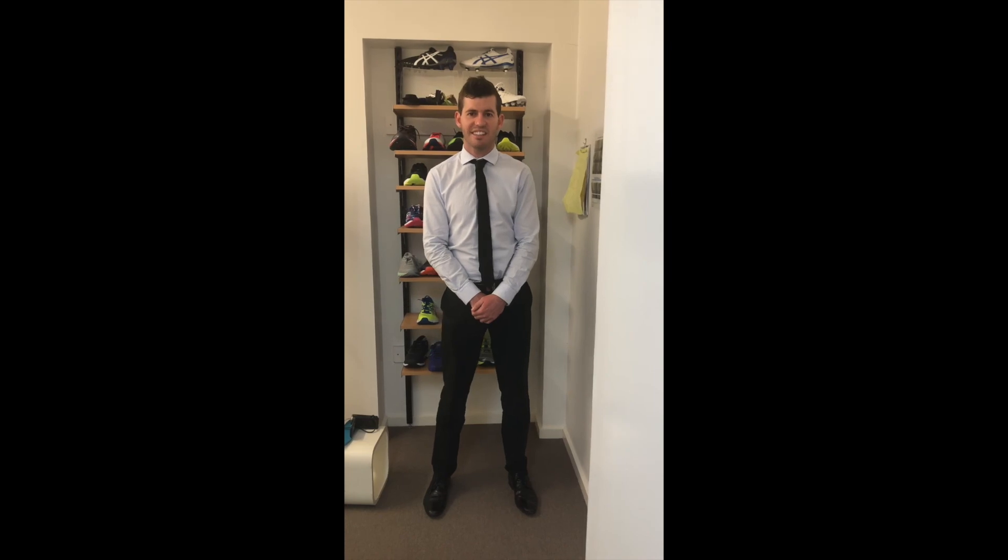So come down to 90 to 92 Ray Street, Horsham, and come and see either myself or one of the other podiatrists and we'll keep you running. Thank you.